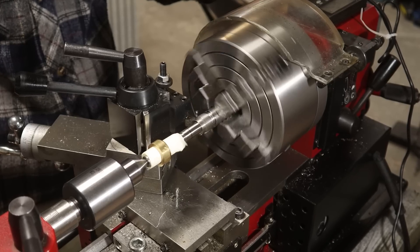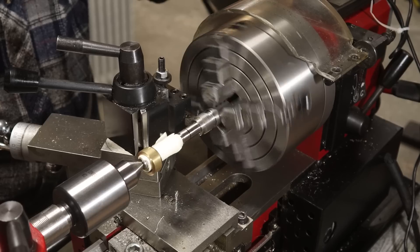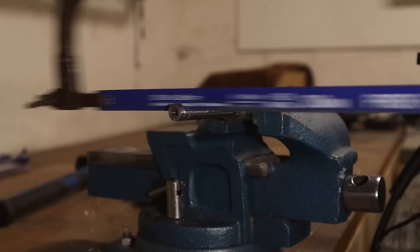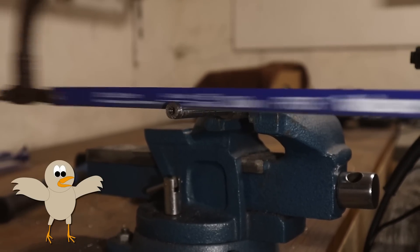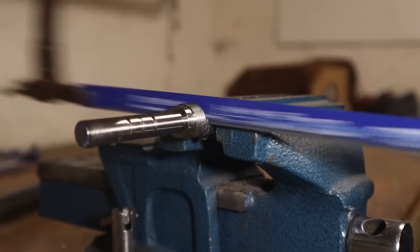I made a threading ring myself along with an internal cutting tool — there's a video linked in the description if you're interested. When the ring fits nicely we can remove the work from the chuck and cut off the leftovers with the hacksaw. And then we can cut in the chamfer at the end.